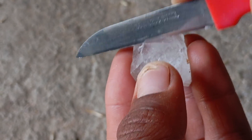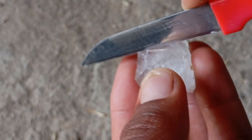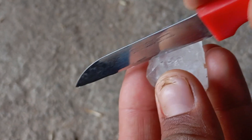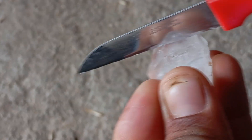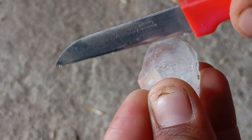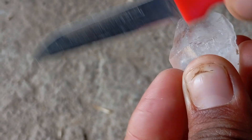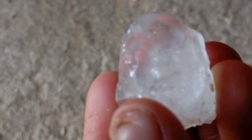Step three: try to scratch the surface with the knife — press the knife tip firmly against the stone's surface and drag it slowly. A real diamond will not show any mark. If the stone shows a visible scratch or a line, it is most likely not a diamond. Step four: check the knife tip — in many cases the knife itself may get damaged while the diamond remains untouched.